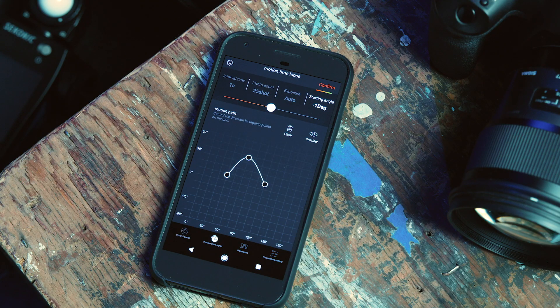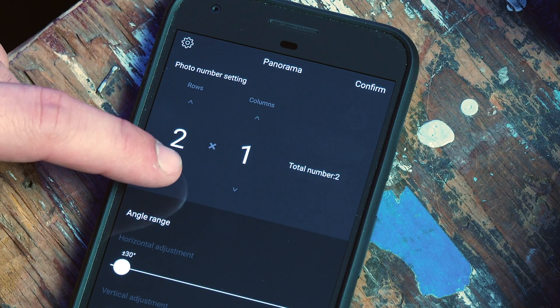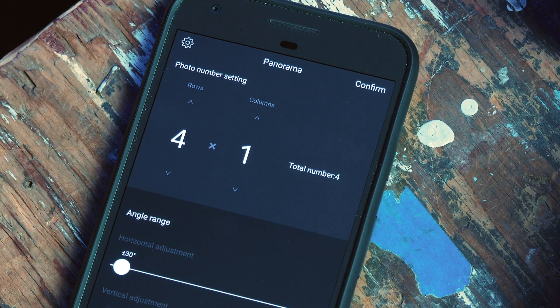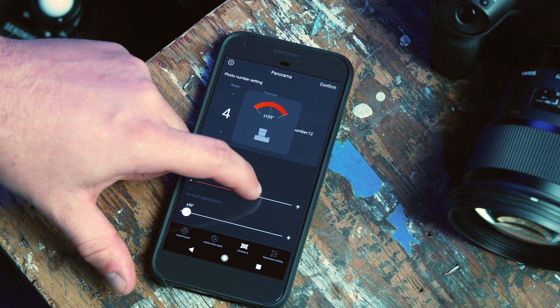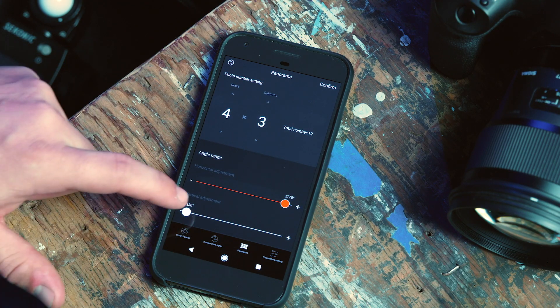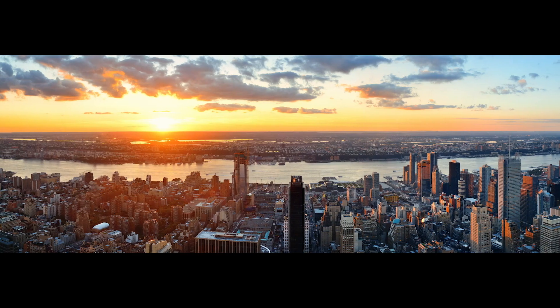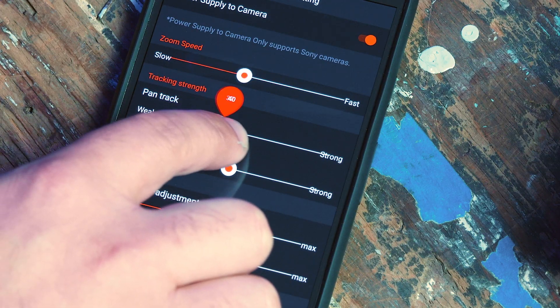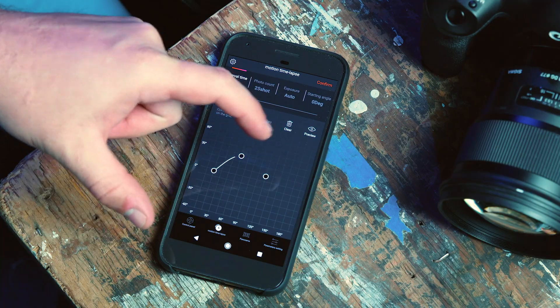The next feature within the app is the panorama feature, which allows you to set the number of rows and columns in your panorama, as well as the horizontal and vertical adjustment based on the environment you are shooting. Once this is set, pressing confirm allows the 3XD Pro to begin capturing the panorama. Now you know all you need to know about the Benro Gimbal mobile app. Get out there and shoot something spectacular.